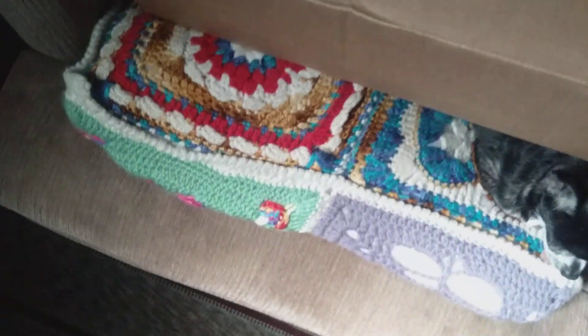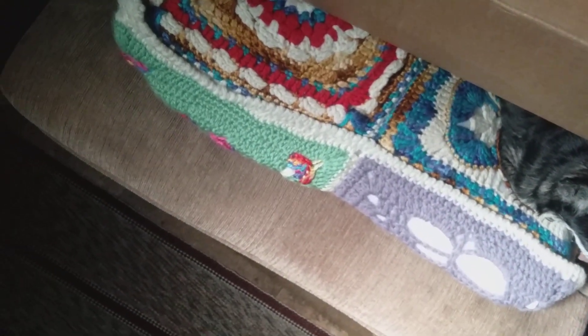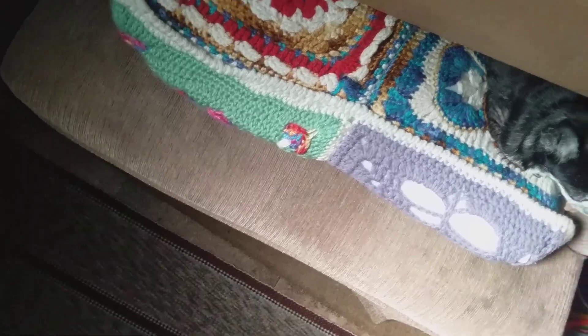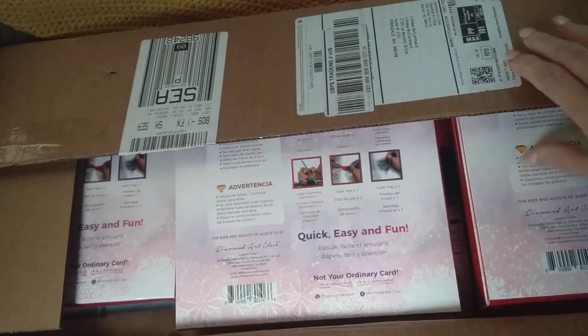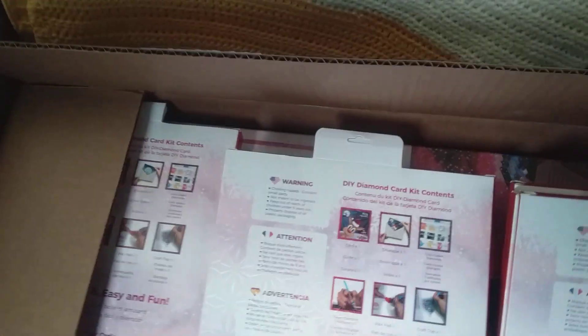Let's get these sorted. The masks are going to go in my car. Thank you so much, Neva. I appreciate the gifts and the masks very much.